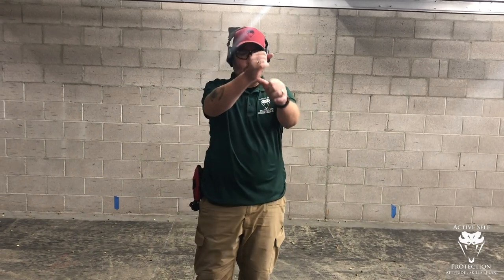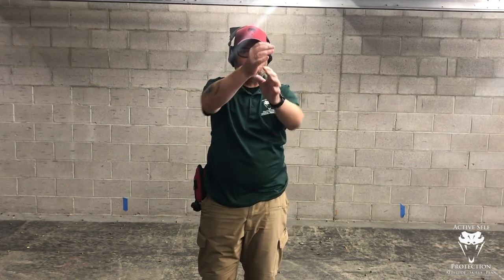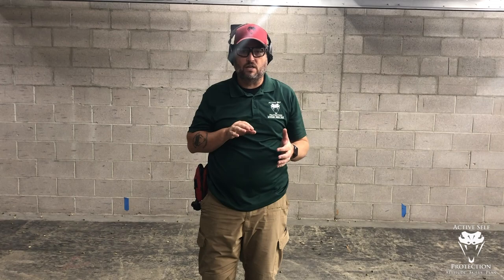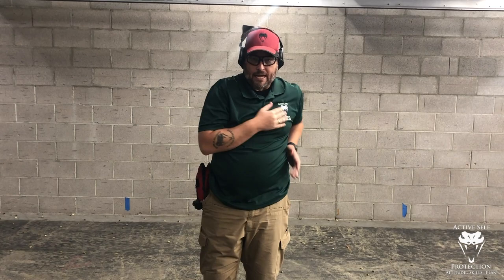What I want to think about doing instead when it's time to safely draw from my strong side position is to think about rowing a boat. If I had an oar and went to row a boat, I wouldn't kick my elbow out — that would make my wrist weird on the oar, I'd lose strength in my lats, and I'd have to use my deltoids. So instead, just go straight back and then straight forward — rowing a boat. Straight back and then straight forward: this minimizes wasted motion.